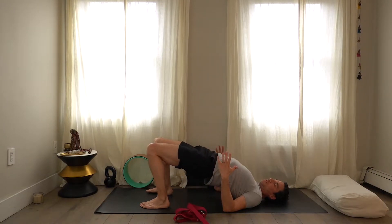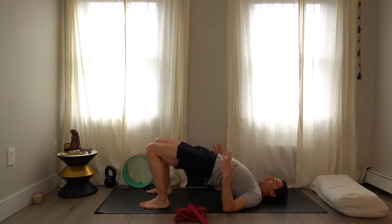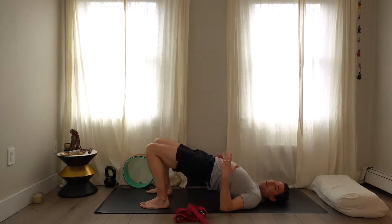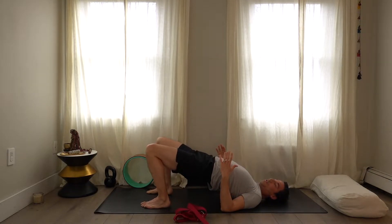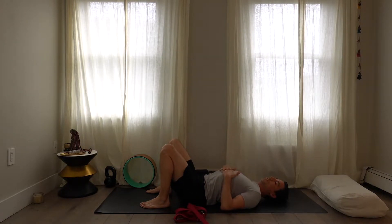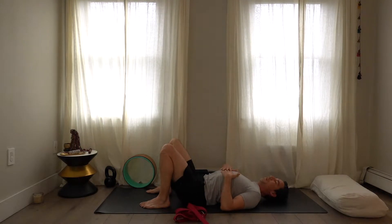For men, this bridge variation is very good because it will help lift the lumbar so it doesn't collapse — especially when you sit. Use your legs, broaden your shoulders, broaden your back. Take a couple deep breaths. Then bring your hips down and just take a couple deep breaths here, breathing in and breathing out.